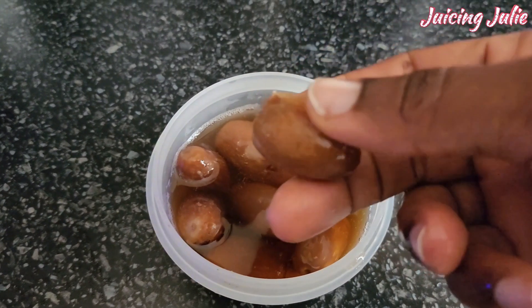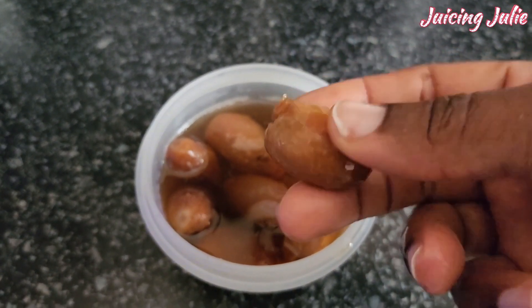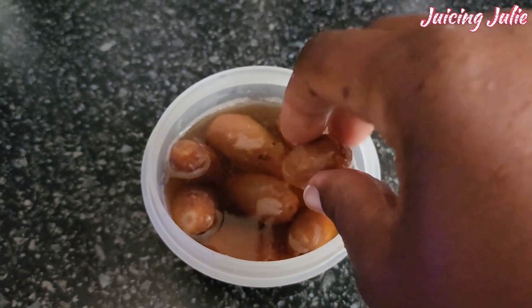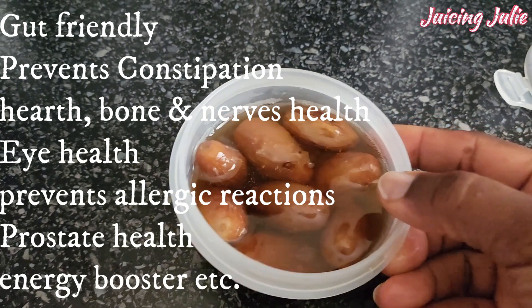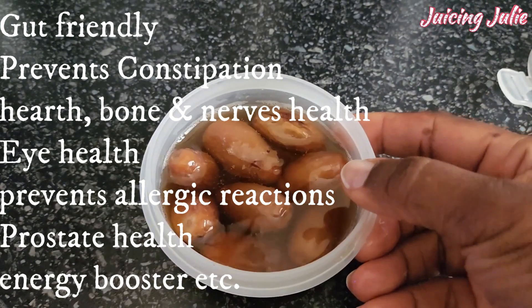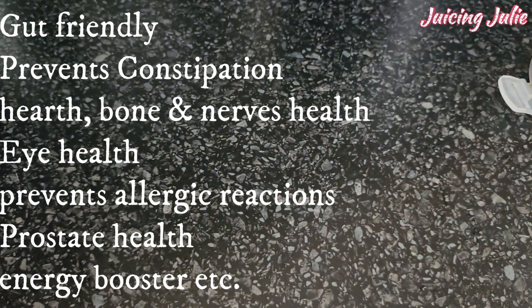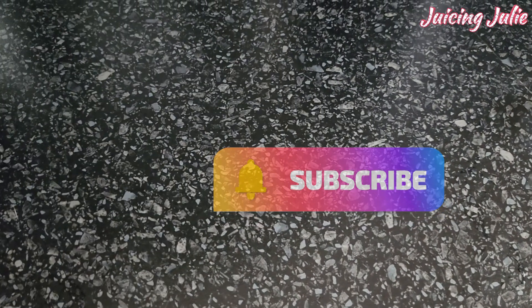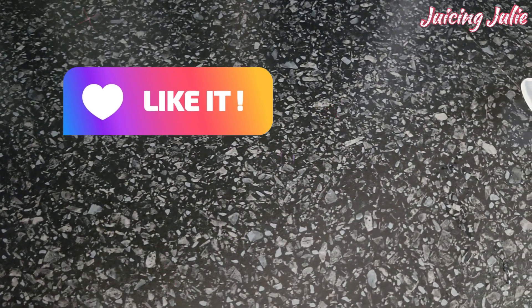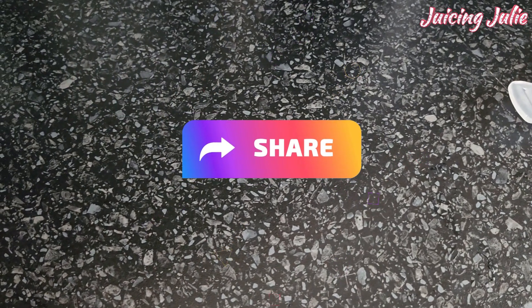I was hearing cranky noises from the blender! Anyway, thank God my blender stayed safe and did the job. Dates are a great combo with tiger nuts — very gut-friendly, help to prevent constipation and manage diarrhea. They help with bone health, heart health, prostate health, the nervous system, and boosting immunity. They also lower the chances of allergic reactions and are great for eyesight.